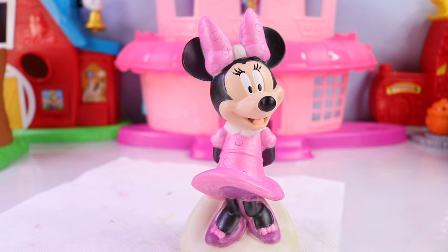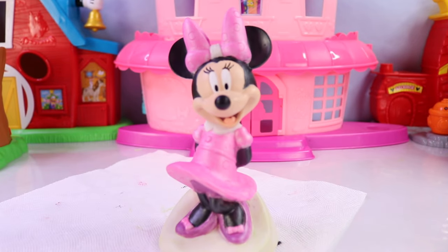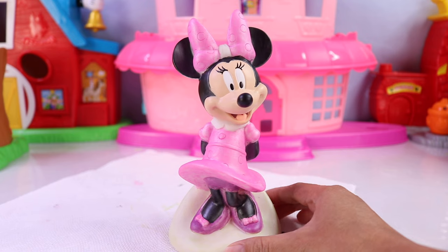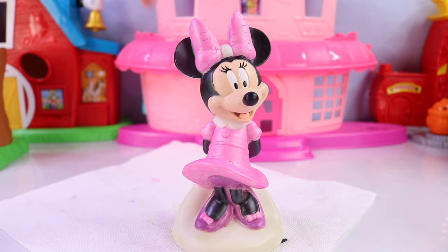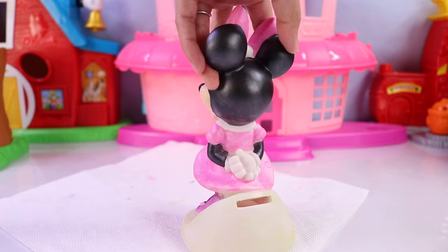Here it is after the third coat. Awesome — it looks so much better, I love it. Colors are more vibrant, less patchy, and overall way, way better.